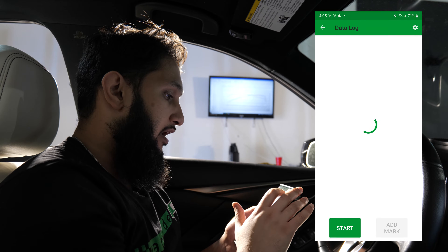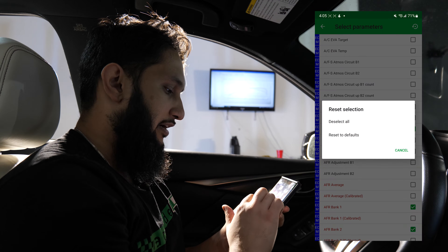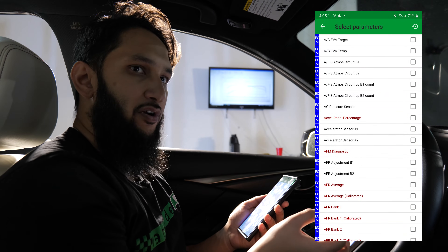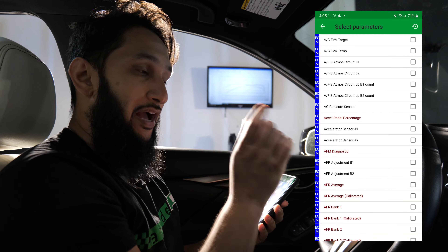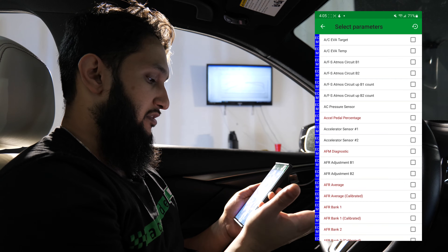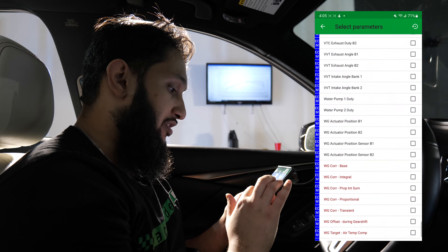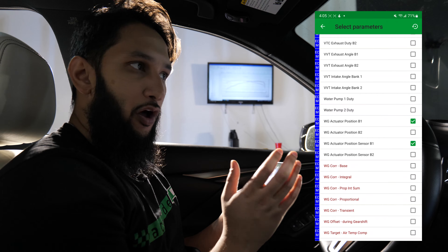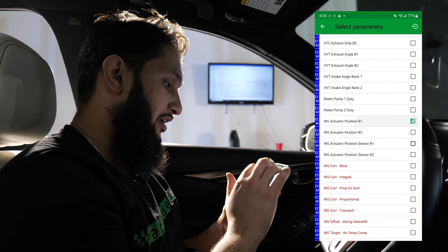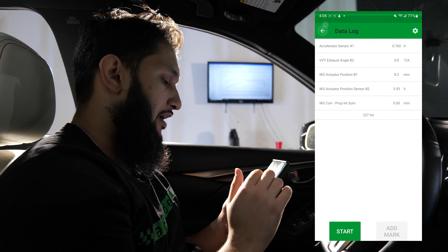You're going to go into data logging, and at the top right there's a settings button. Here you'll see all of these selected. The first thing you want to do is deselect all. Then you're going to go through and select the ones that we asked for. The names we have in our text files are identical to what's in the app, so you've got to match them exactly as they show in the text file. For example, if it says Accelerator Sensor 1, you want to use Accelerator Sensor 1, not Accelerator Sensor 2. A common issue is people will select Waste Gate Position Sensor rather than Waste Gate Position — they report differently: one reports a voltage, one reports an actual position. So it's very important you follow that correctly. Once that's done and you've selected all of them, you go back — it's automatically saved and you'll see all of your data logging.